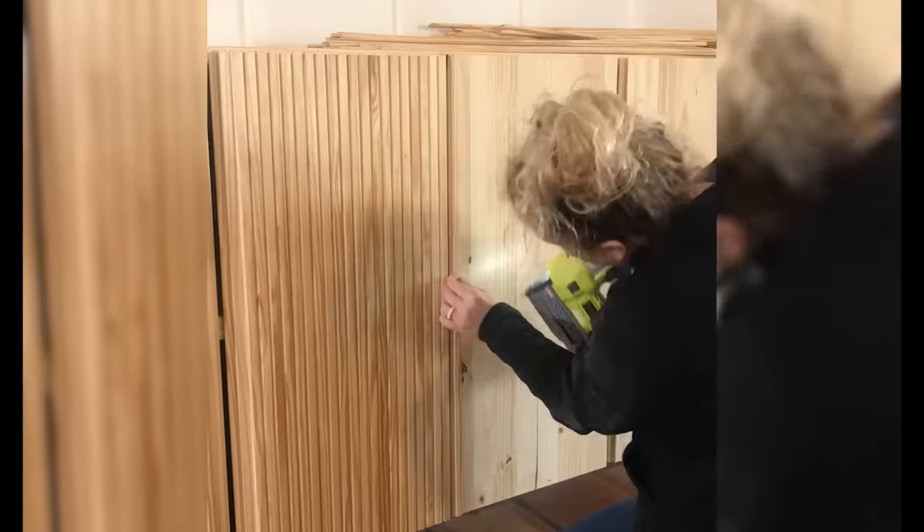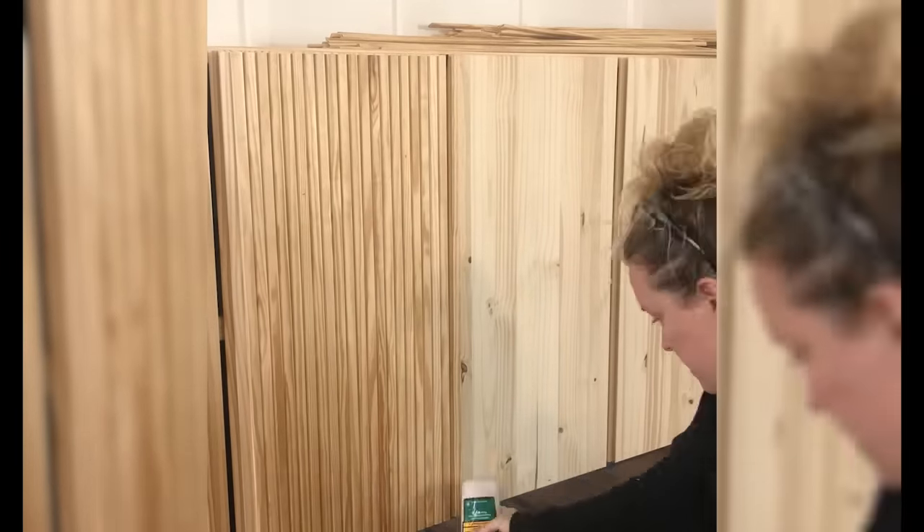Then it was on to the doors. This isn't a difficult process but it's very repetitive and tedious.